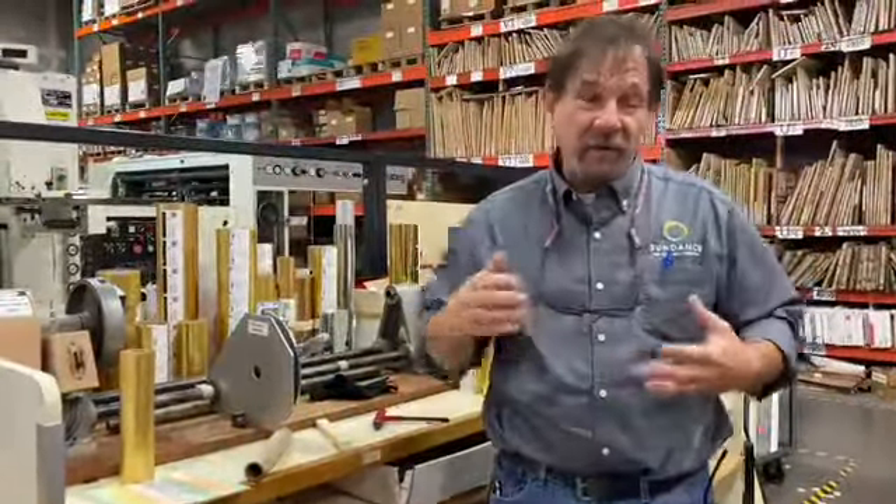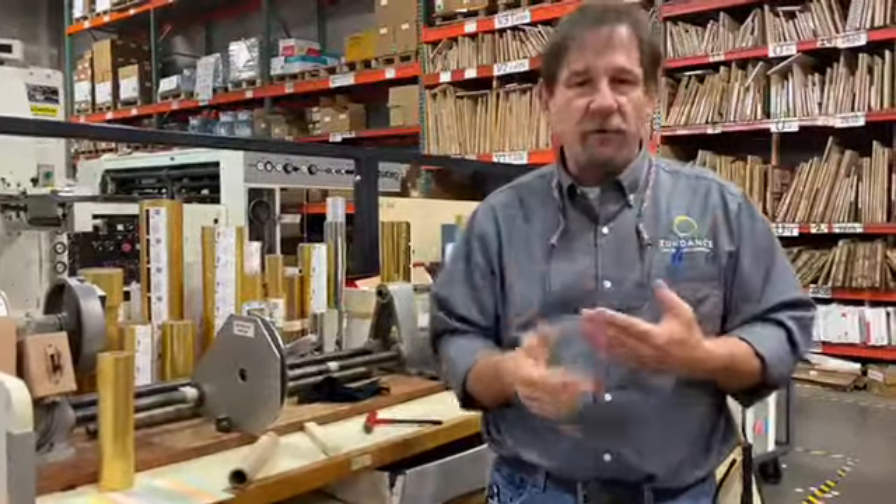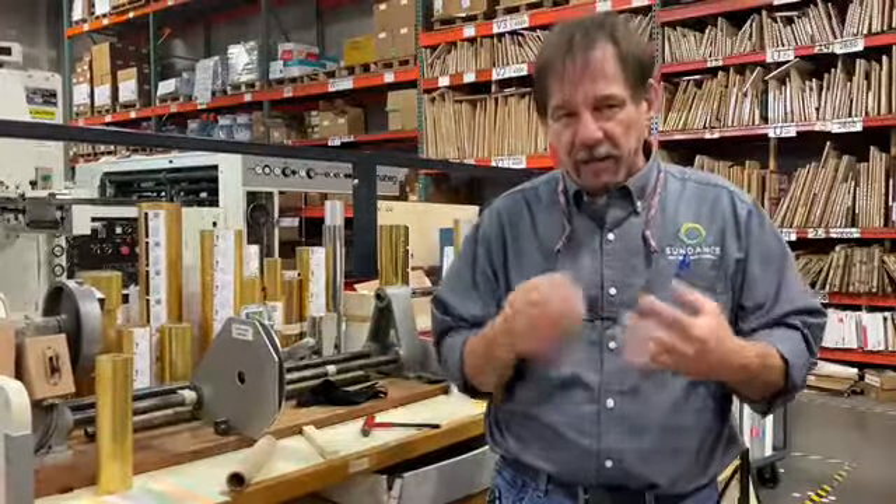At Sundance we offer a very wide variety of traditional finishing: die-cutting, foil stamping, embossing, and laminating.